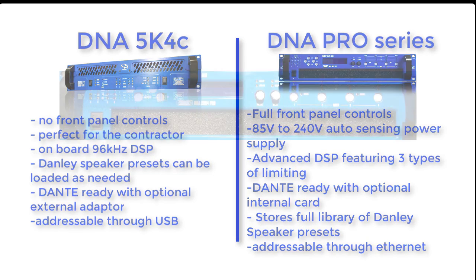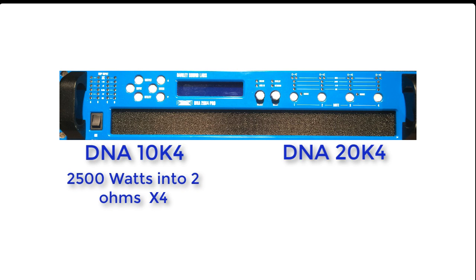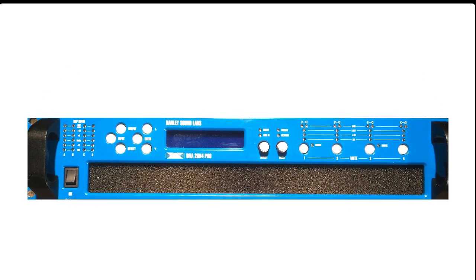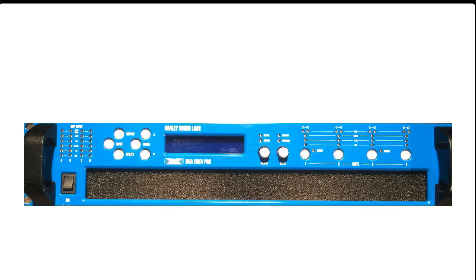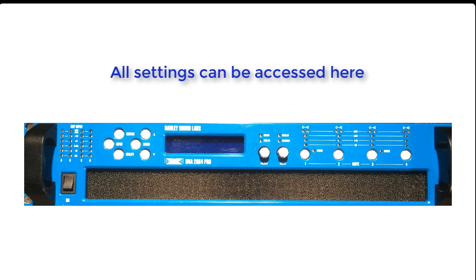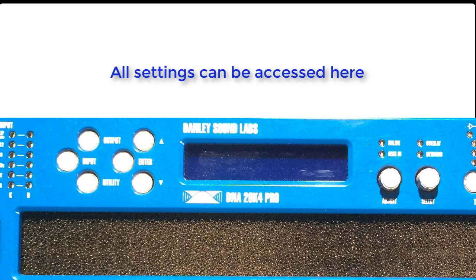Let's move now to the DNA 10k4 Pro and the DNA 20k4 Pro. The only difference between these two amplifiers is the power rating: the 10k is rated at 2500 watts into two ohms per channel, and the 20k is rated at 5000 watts into two ohms per channel. Everything else is identical. It's pretty obvious that we took the SC48 and built it right into the 20k and the 10k, so from the front panel the user can access the full library of Danley loudspeaker presets as well as all the features of the processor and the amplifiers.